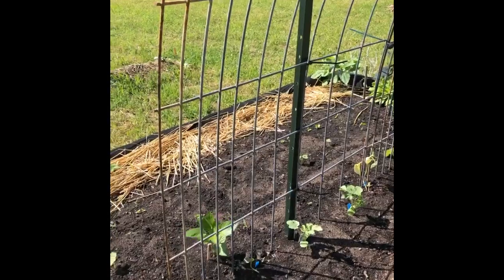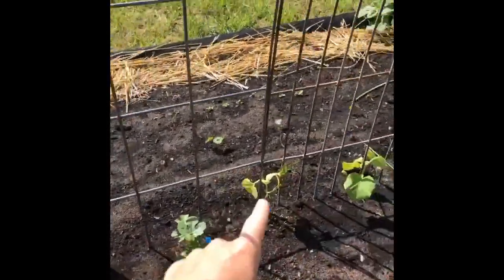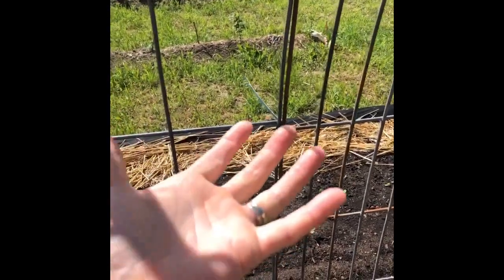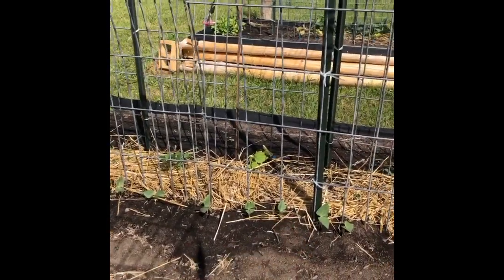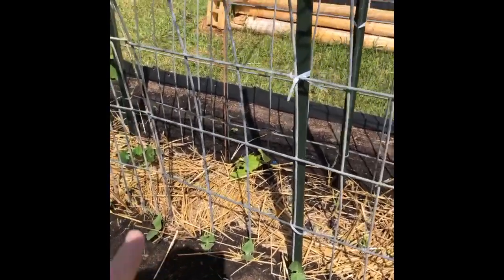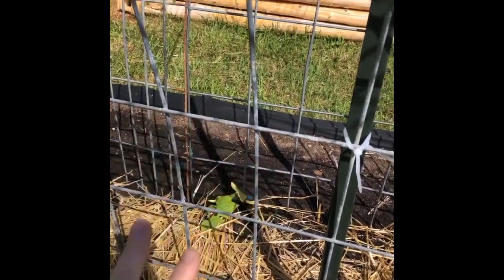A quick video about the arches and trellising: on the bottom of the arches I have melons — on this side they will not climb on their own, you have to train them and start to weave them through as they go up. Once the fruit is set you will need to support it with something — old pantyhose is a good one. This middle trellis has beans on it — climbing beans will climb on their own, nothing to worry about. The trellis behind is cucumbers; cucumbers will climb on their own, they might need a little bit of help in the beginning but they will figure it out.